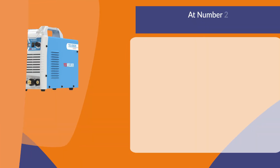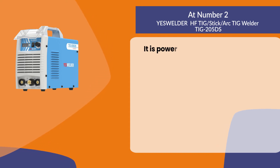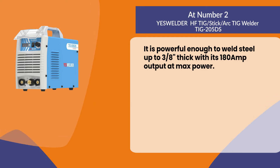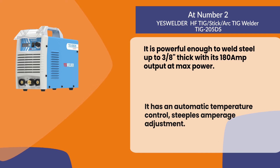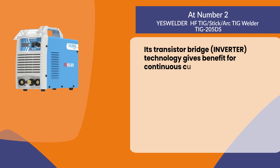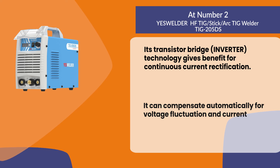At number two: the YesWelder HF TIG/Stick Arc Welder. It is powerful enough to weld steel up to 3/8 inch thick with its 180 amp output at max power. It has automatic temperature control and stepless amperage adjustment. Its transistor bridge inverter technology provides continuous current rectification, and it can automatically compensate for voltage fluctuation and current protection.